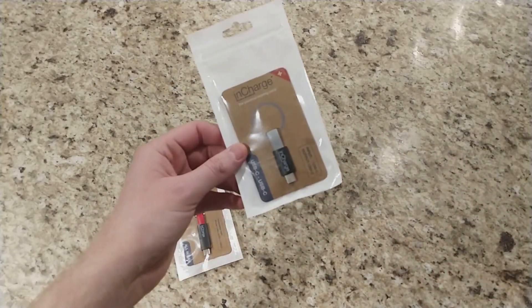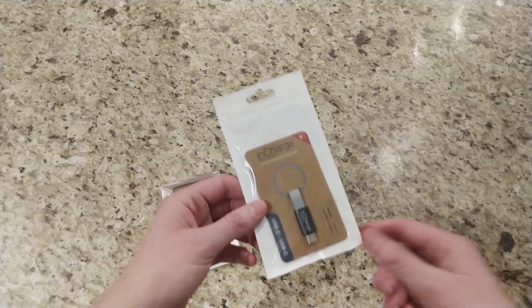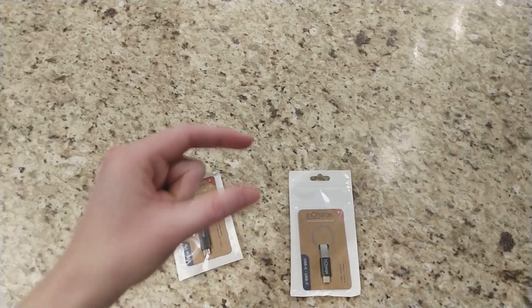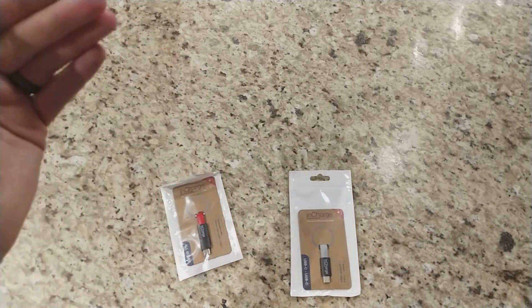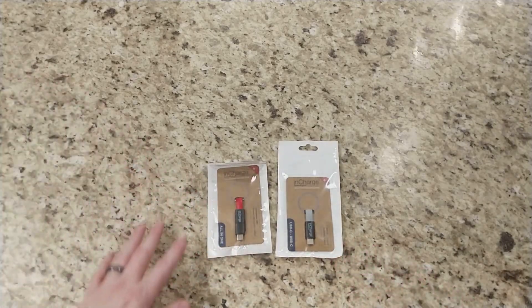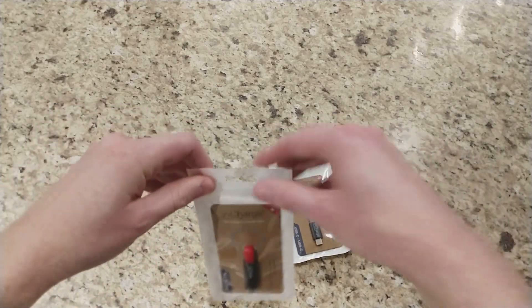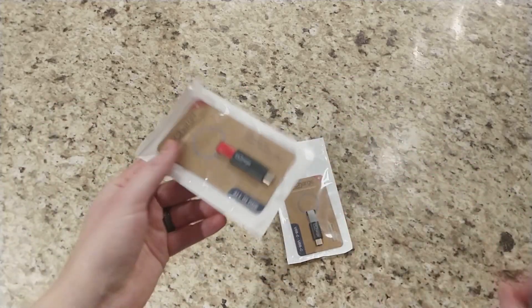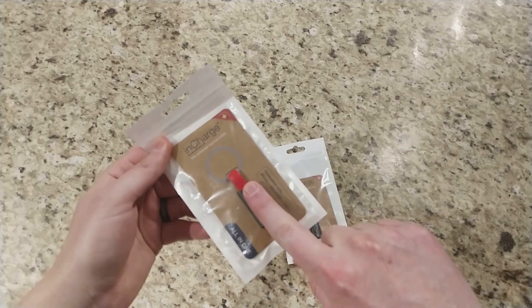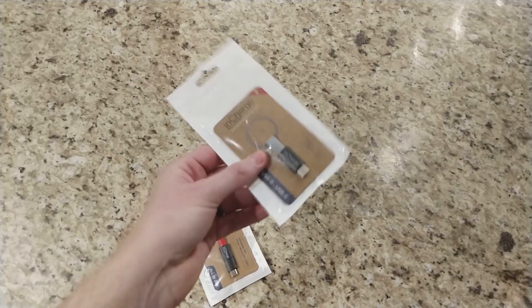This is their second revision of their small inch cable. The first one was a little bulky and they only had micro USB and lightning. But now they have new revisions, which I'm excited for. We have an all-in-one which comes in a lot of different colors, and they also now have a USB-C to USB-C.